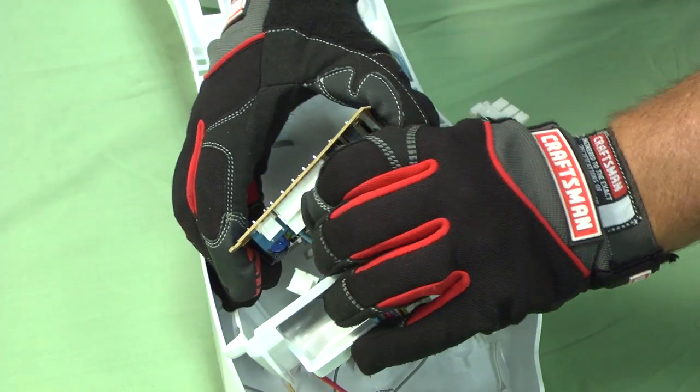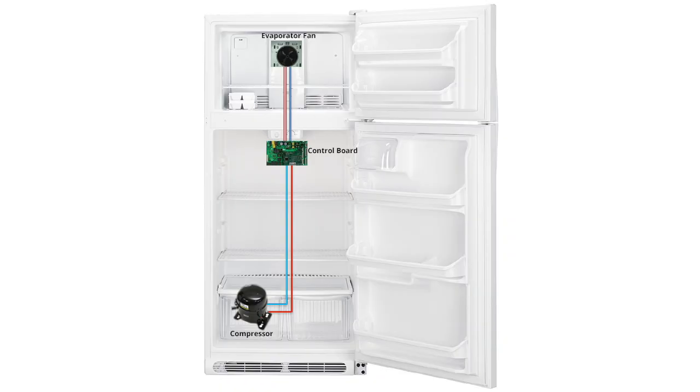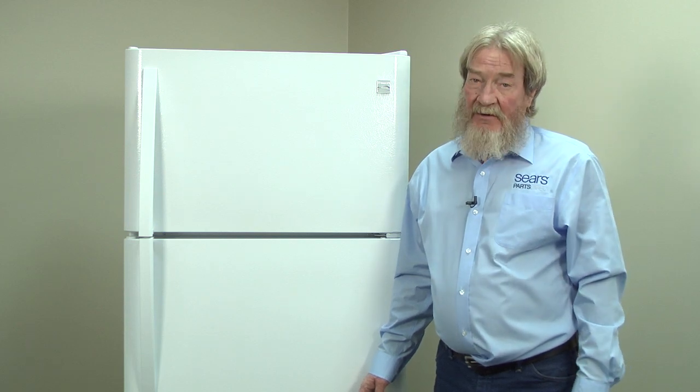Here's a video that shows how to replace the electronic control board. If the fan or compressor doesn't run, you can learn how to troubleshoot the evaporator fan and compressors in these videos. I hope this video helped you out today. Be sure to check out our other videos here on the YouTube channel and don't forget to subscribe.